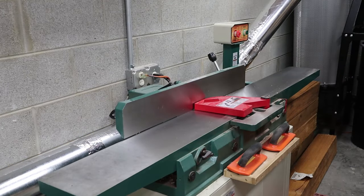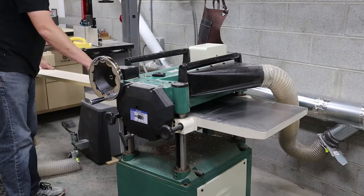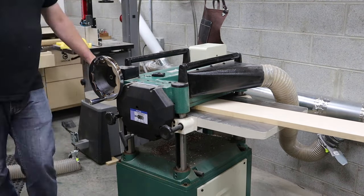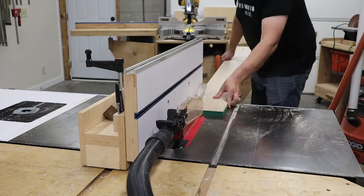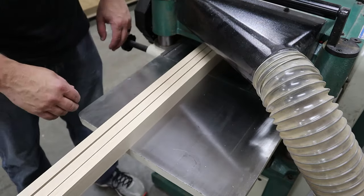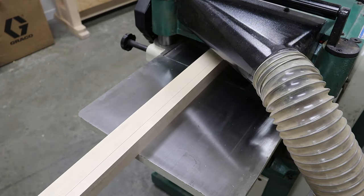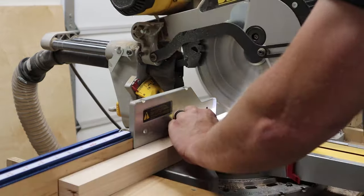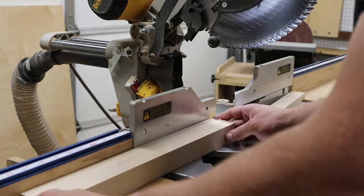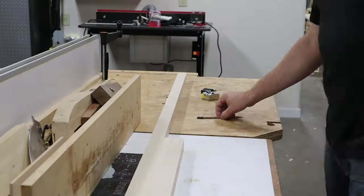I made the face frame out of hard maple, which I flattened on the jointer, squared up an edge, and then ran it through the planer until I got it to three-quarters of an inch thick. Then I ripped it to rough width at the table saw and took it back to the planer to plane them down to final width. This left each strip clean and perfectly dimensioned. At the miter saw, I cut each of the short frame parts to length, making sure they were identical. After a final check for length, I had all my frame parts ready to assemble.